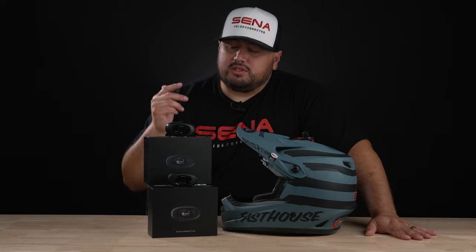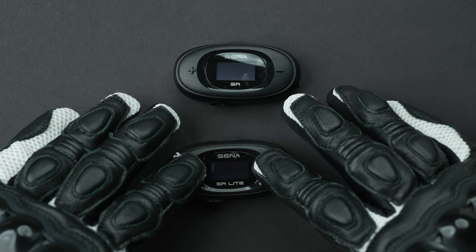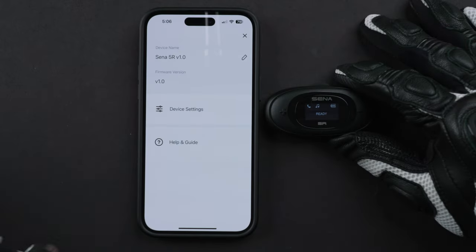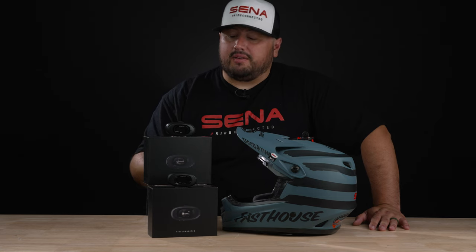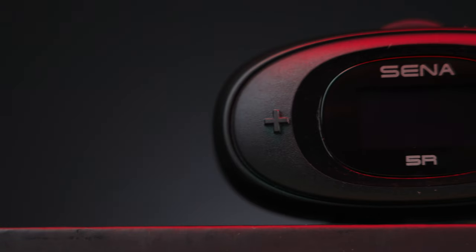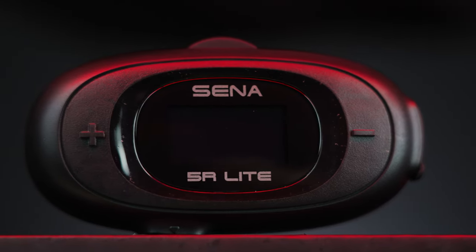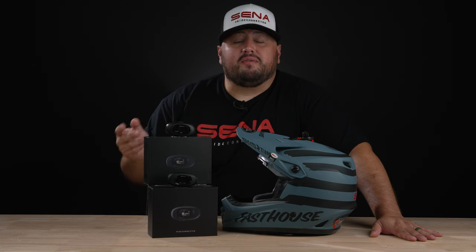You might be asking yourself what's the difference between the 5R and the 5R Lite. It comes down to features. The 5R packs a bigger punch — it comes with HD speakers and an audio equalizer accessible through the app. Most importantly is the battery life: the 5R has 16 hours of talk time, while the 5R Lite only has 8 hours. The good news is the charging time is the same: 2.5 hours.